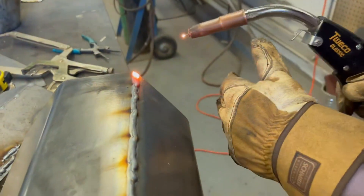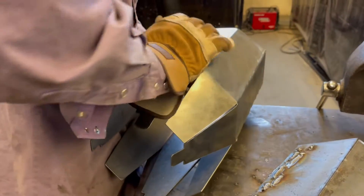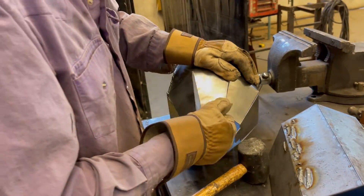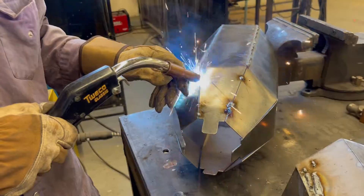After bending your tip, you will need to weld the tip together. Once you have your tip welded, you need to bend the back tabs to where they touch each other. You may need to use a rubber mount to help you bend the metal. You will now need to weld all the tabs together.